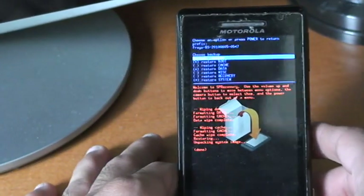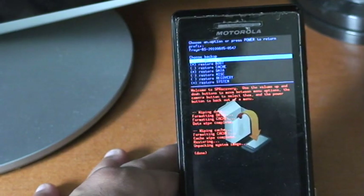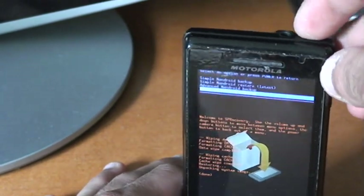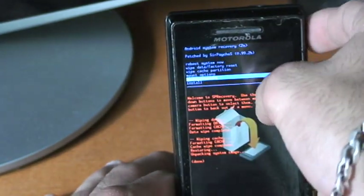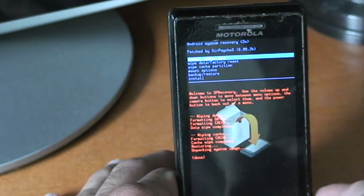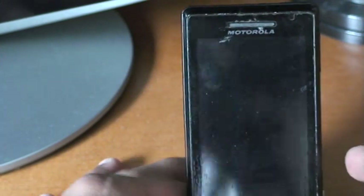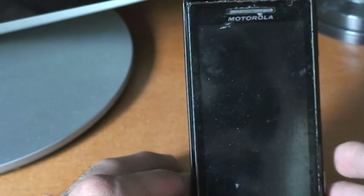It's done — it took about four minutes, maybe less. To go back, you hit the power button, power button again, and hit reboot system. Press it with the camera button and it's gonna reboot. This is the first time I've ever done this — if it screws up, you're gonna see it first time on camera.